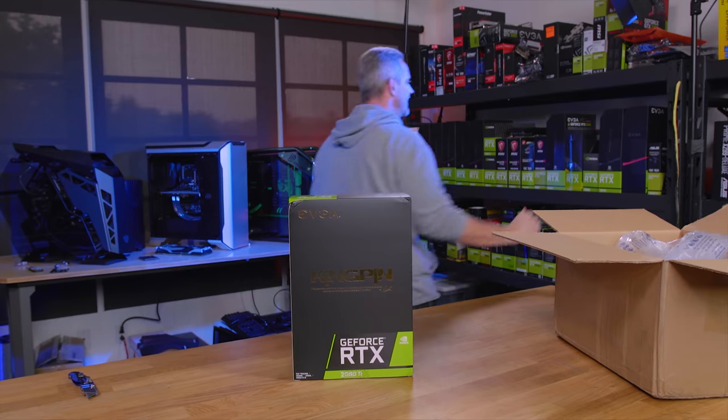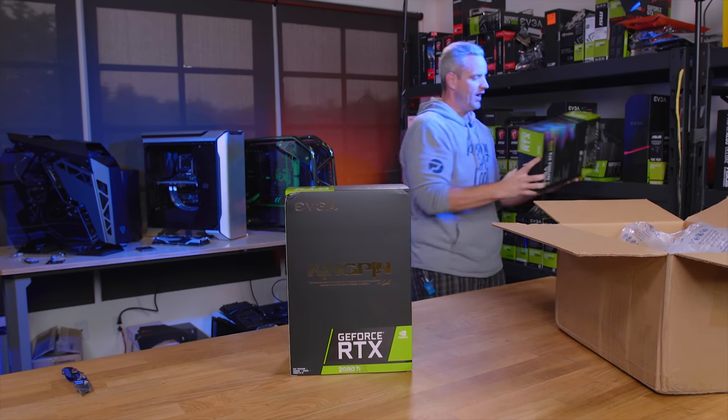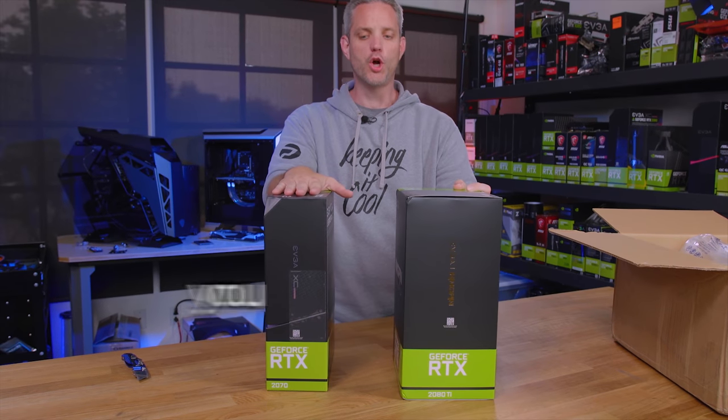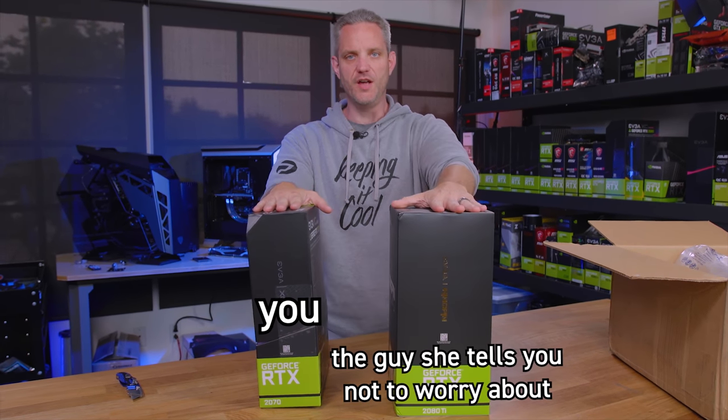To give you an idea, I thought their other packaging was crazy. Your girth versus the girth of the guy she tells you not to worry about.